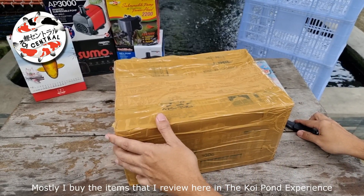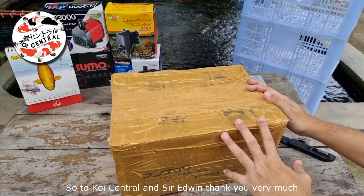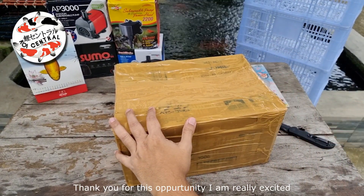Mostly, I buy the items that I review here in the Koi Pond Experience. So to Koi Central and Sir Edwin, thank you very much. Thank you for this opportunity.